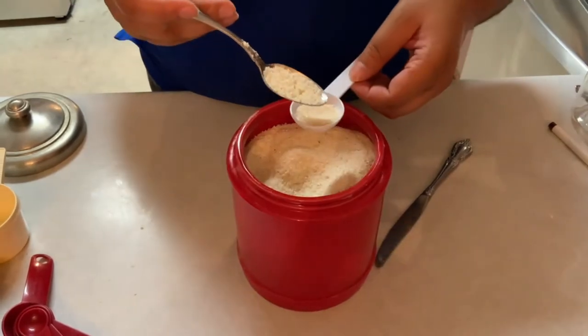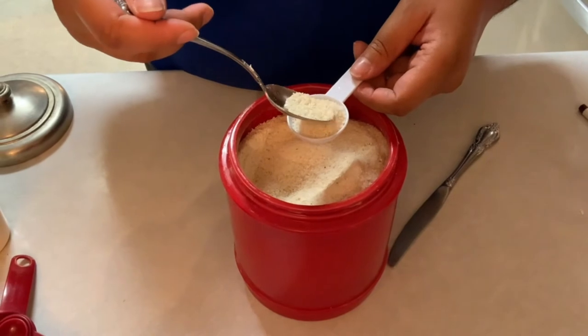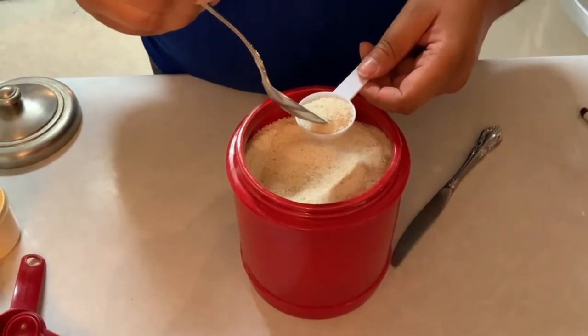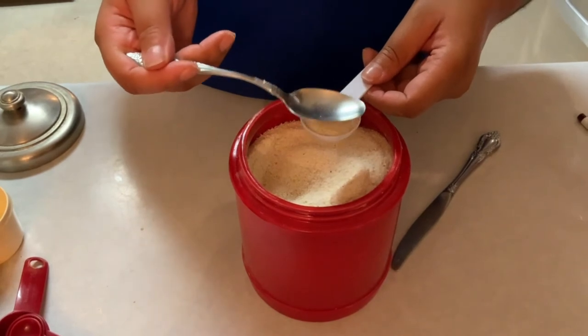Likewise, we know that three teaspoons equal one tablespoon. This also applies to the cereal spoon — using a cereal spoon three times will give you one regular tablespoon.